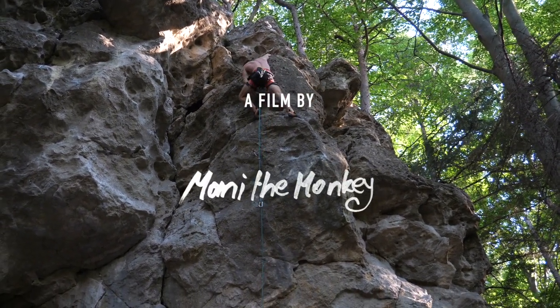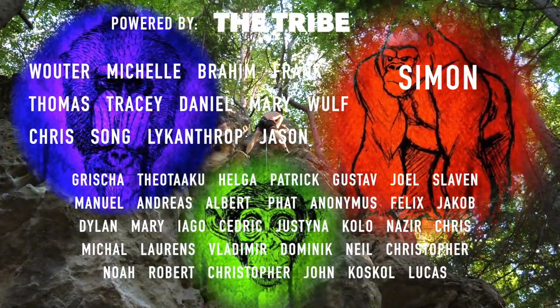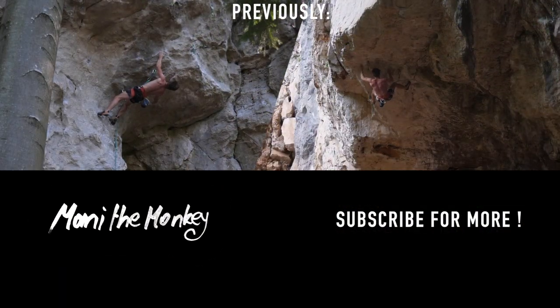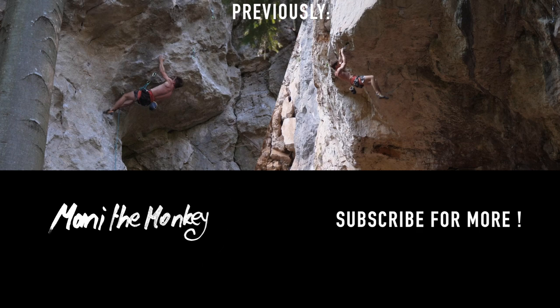Let me know if you enjoyed the analysis by dropping a like and feedback down below. If this is something you're into in general, I can recommend the Patreon where I analyze interesting problems regularly. Keep crushing and I'll see you soon.